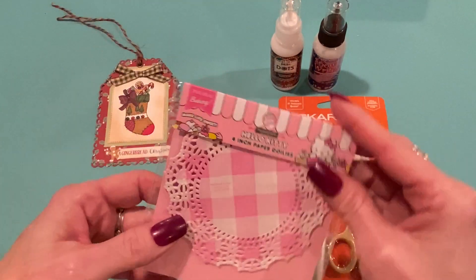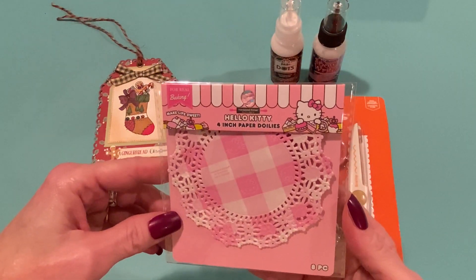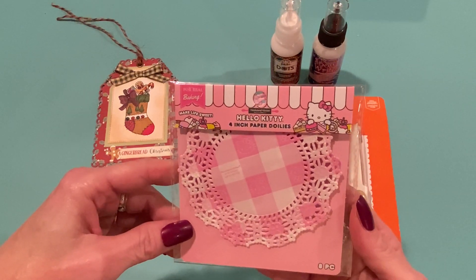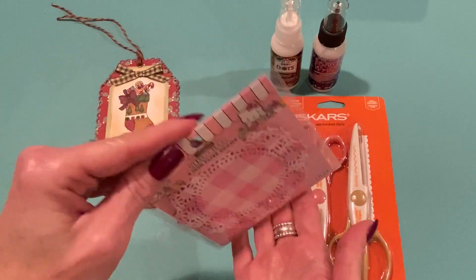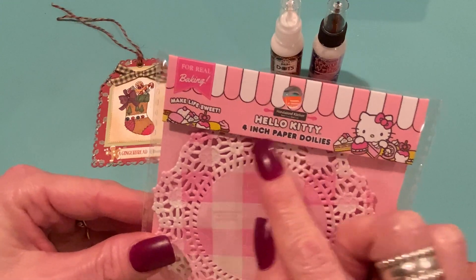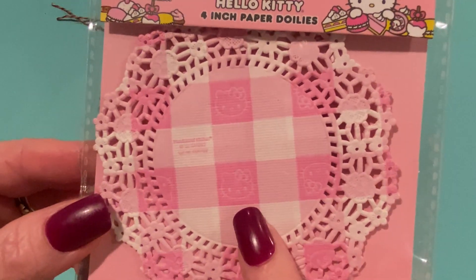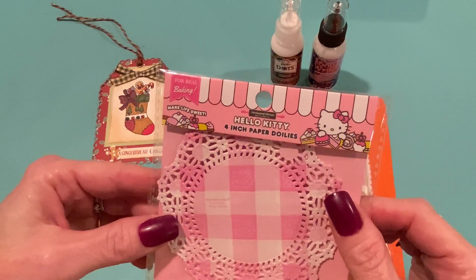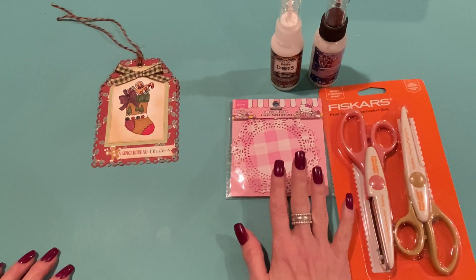Michael's has a new Hello Kitty baking section — they have a lot of molds, baking bags and tips, and cupcake toppers. I just picked up these because I thought they'd be nice for paper crafting. I believe these were $3.99 for four-inch paper doilies and it only comes with about eight. It has little Hello Kitties in the gingham, so I thought that was adorable. I use doilies occasionally, not that often, so eight of these is fine — I'm not going to make a whole ton of projects with them, but they're super cute.